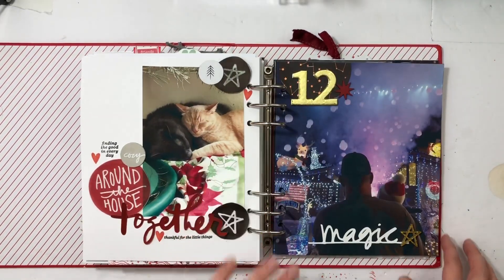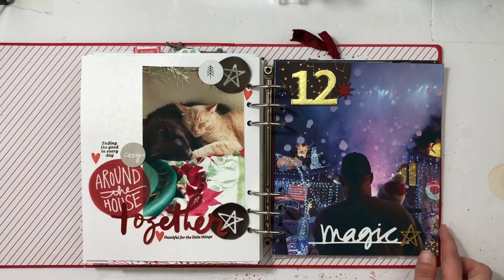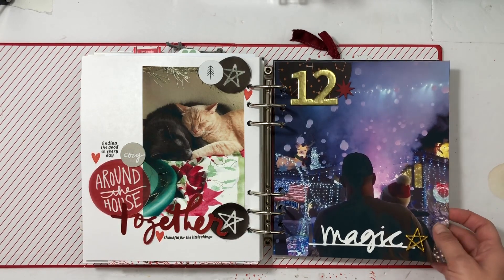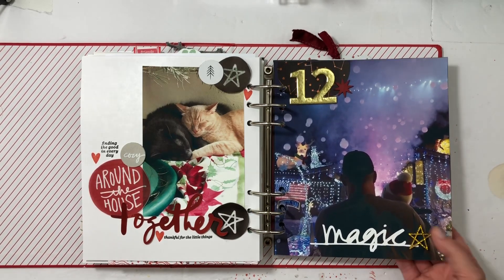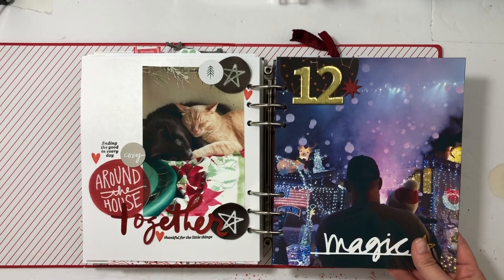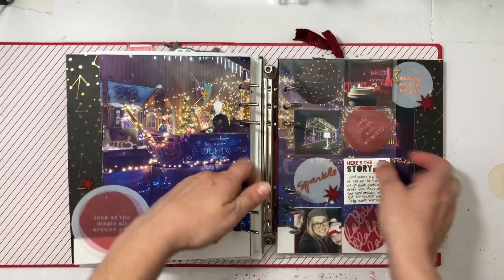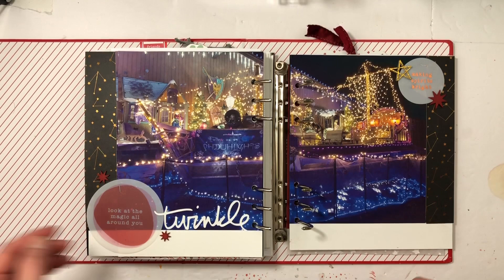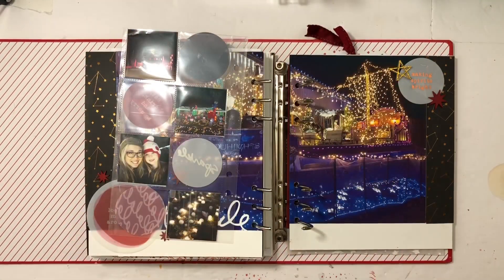I'm also going to throw together a filler page because I wanted 12 to start here, so this one is just my cute cats cuddling — it was also on day 11 so it worked out perfectly. Day 12 we decided to go look at some lights, a safe activity, so we went in our car. Then we turn the page and there's a giant pirate ship that took me forever to put together, but I'm so thrilled with how it came together. Then I have a pocket page, so you're going to see all of this in this video.